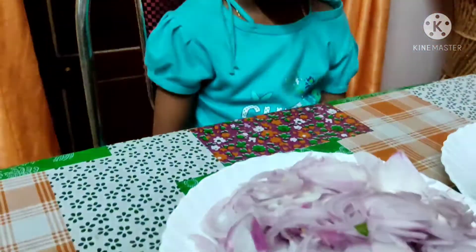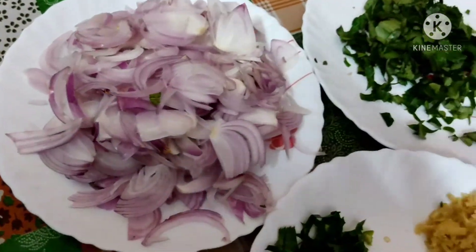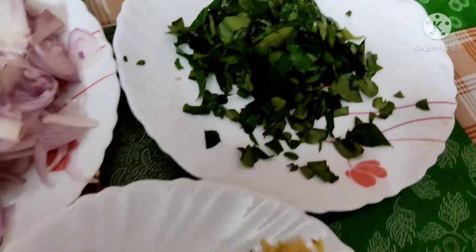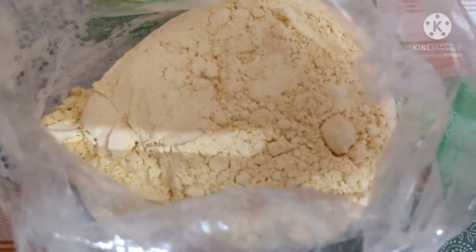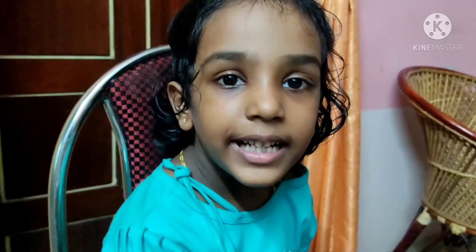I thought I would like to cook them. I like the bowl and cut it out. I'll be the main ingredient. I'm going to go to the bowl and mix it up.